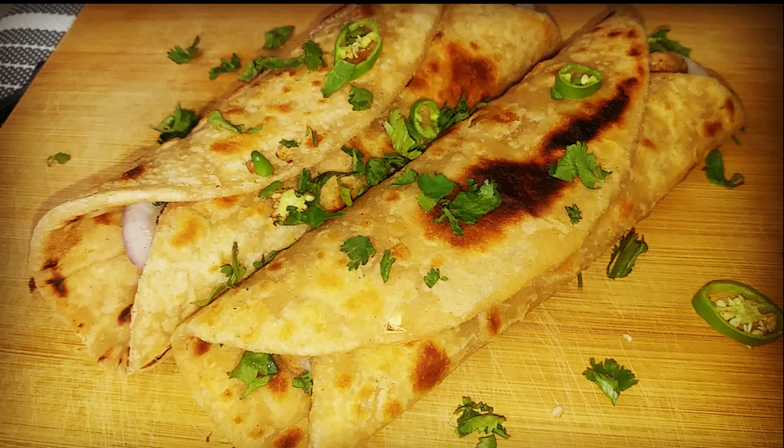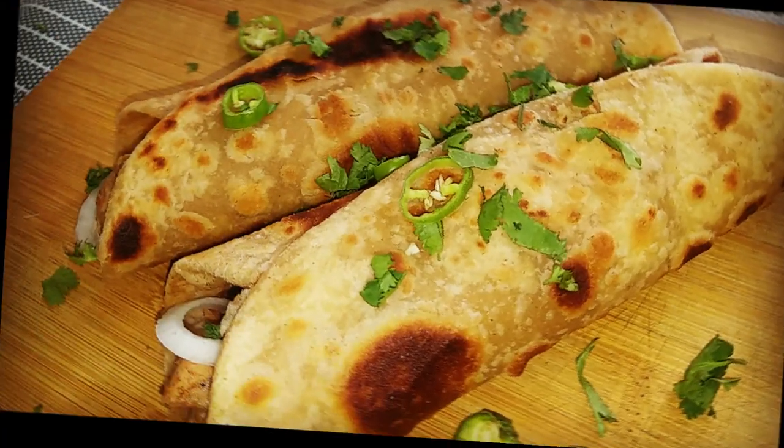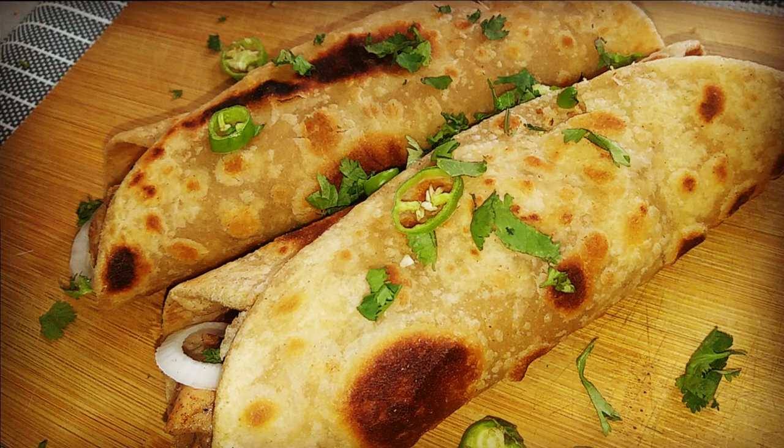If you like this video, please like, share and subscribe. If you are interested in mehndi, please subscribe to my channel. Link will be found in the description box.